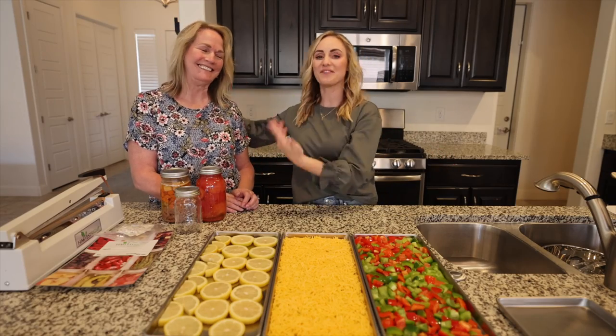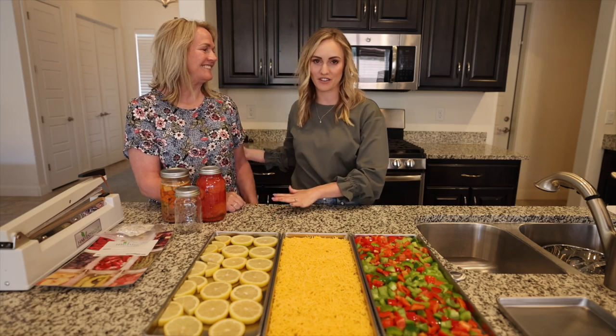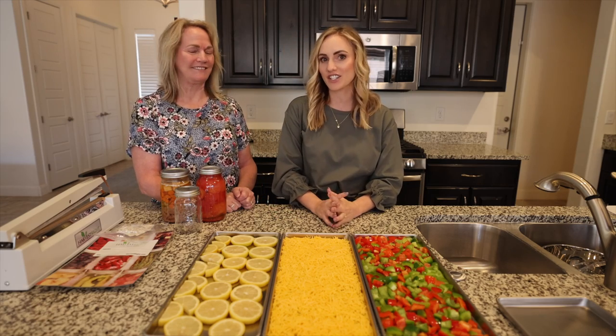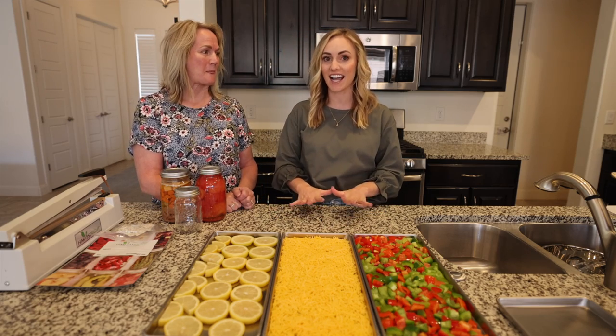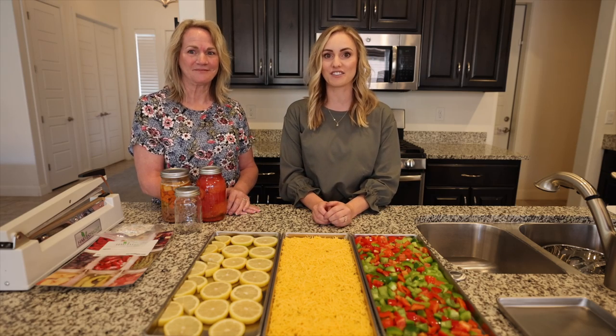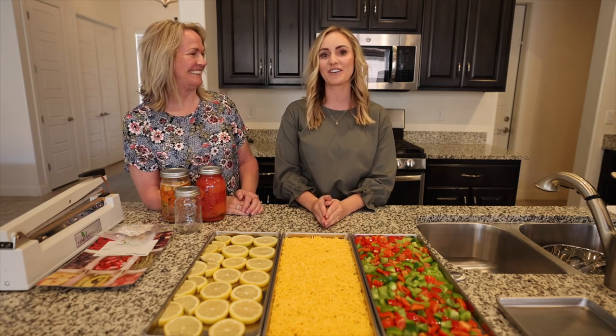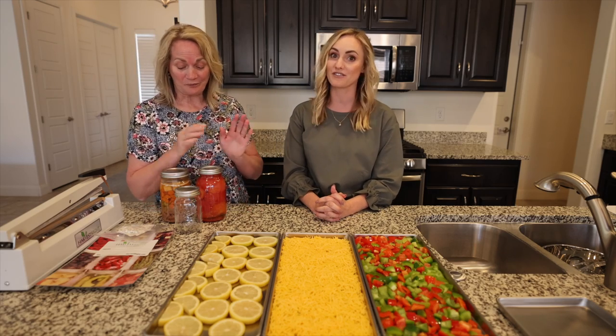Welcome to today's video. My mom and dad came into town and we are going to do such a fun video for you. We are trying the Harvest Right freeze dryer for the first time. We love preserving food. We have a passion for feeding our kids, and so Mom is going to share with you a few different ways that you can preserve food.